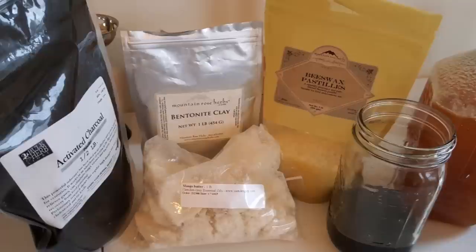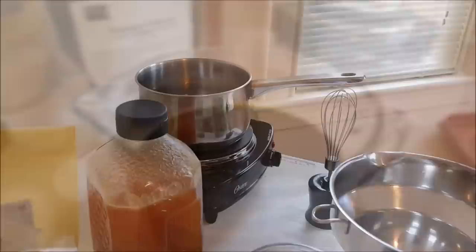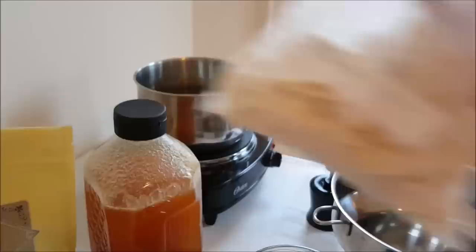Here we have some activated charcoal, bentonite clay, mango butter, beeswax, some honey, and some infused oil. The oil I made ahead of time — it's castor oil, olive oil, plantain, and comfrey. If you want to know how to make that, I have the instructions on my website in the link below.